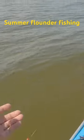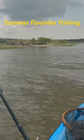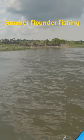Right here y'all. Alright, let's find some flounder. At a point like that, there's a lot of current moving, so that's what normally they're waiting for — the bait to swim by.